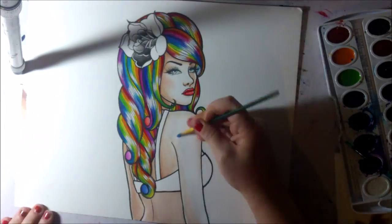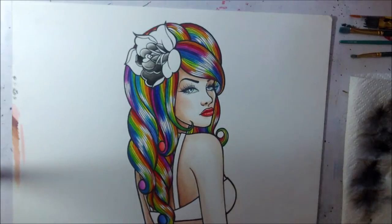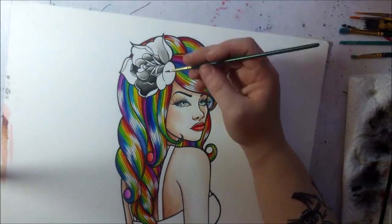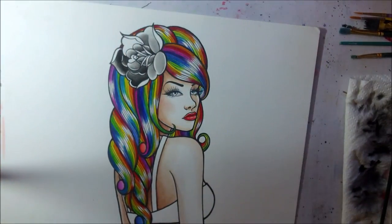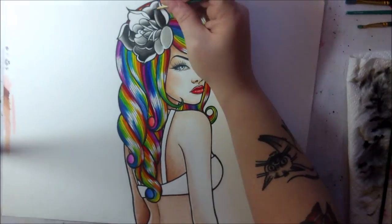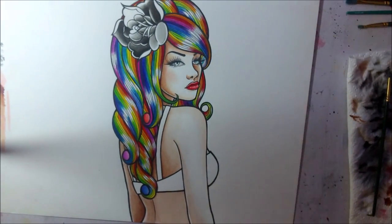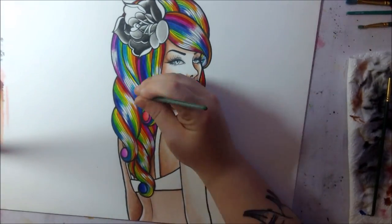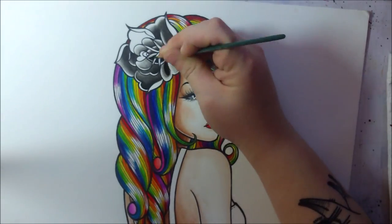Of course if you're going to do colored pencils over your watercolors, you've got to let the watercolors dry completely. The brand of watercolors you use will affect how well the colored pencil goes over them, but with Prang, as long as you don't go super thick with the watercolors, the colored pencils go over them pretty well.